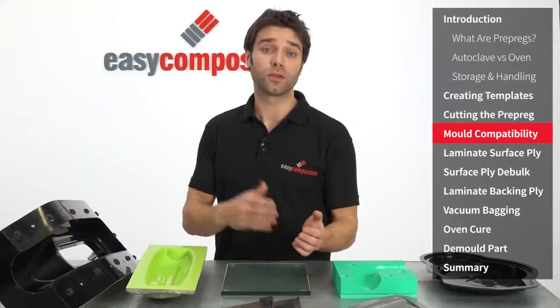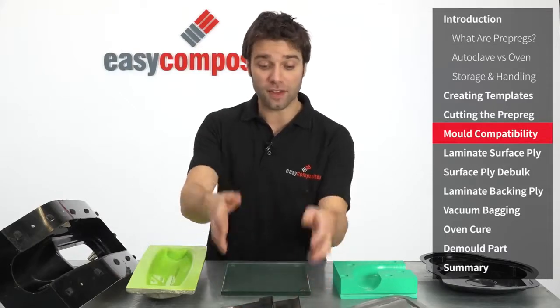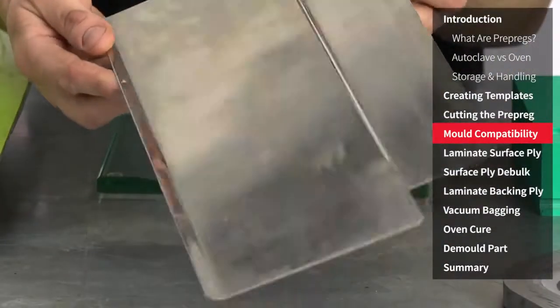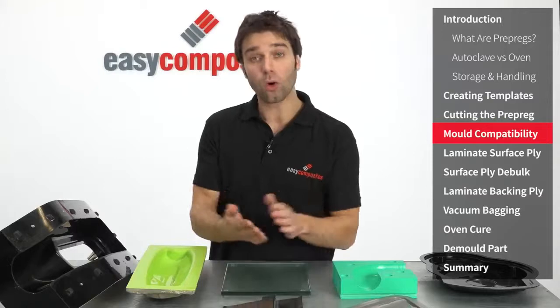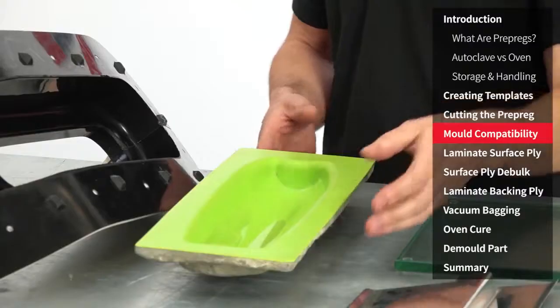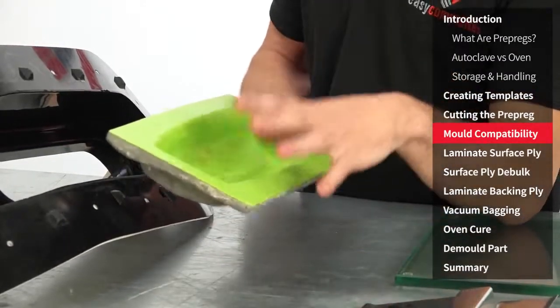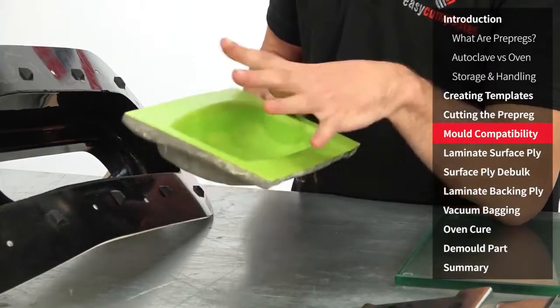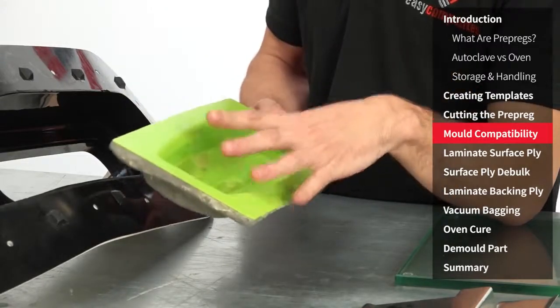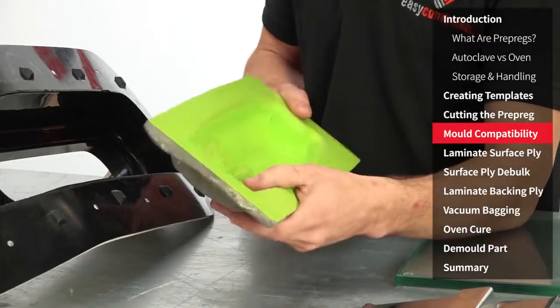Other highly compatible tooling surfaces can be metals — so that could be aluminium, steel or stainless steel, which could be either folded into a mould tool like this or machined into a full mould — or for producing flat plates, glass is absolutely ideal. This mould has been made using a standard epoxy tooling system which means that it doesn't have a particularly high service temperature, so you'd be limited on the cure cycles that are available. Although it could be used, we don't recommend it.